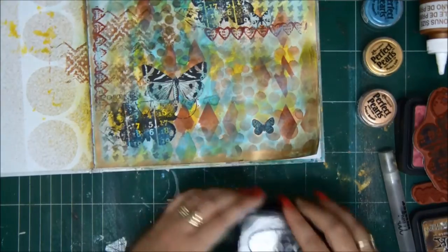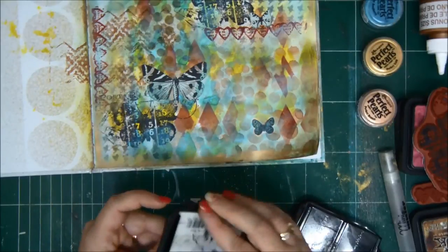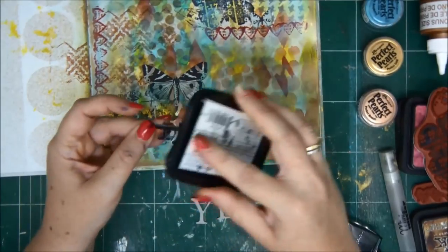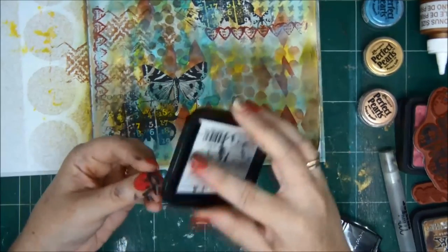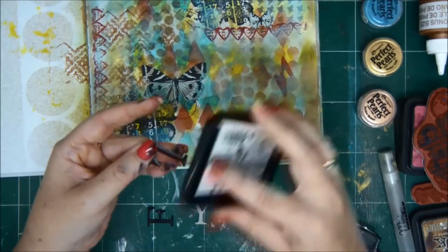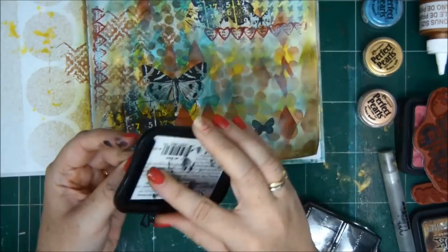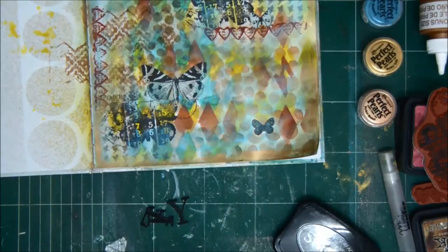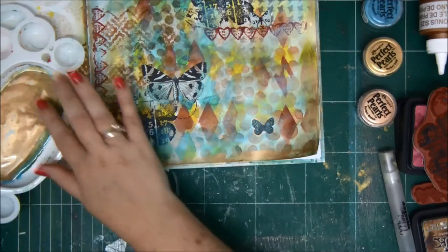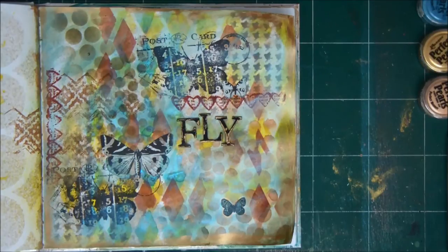I'm going to color the letters with Stazon Black. It's going to be very dirty on my fingers but I don't care — I want them to be very, very black. I'm going over all the Grunge Board letters with my Stazon Black ink. Then I'm adding a little bit of my Perfect Pearl paste on the sides. I've added my letters to the art journal page, and now it's ready.